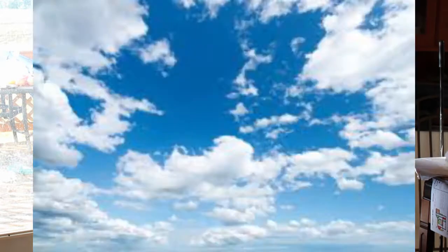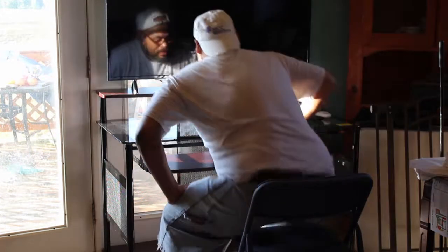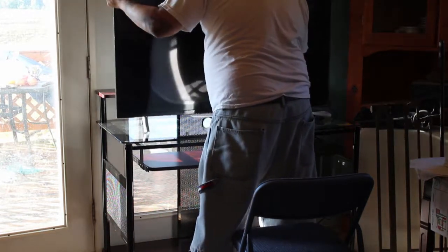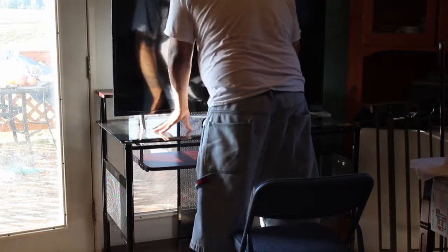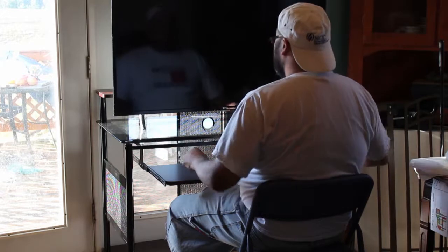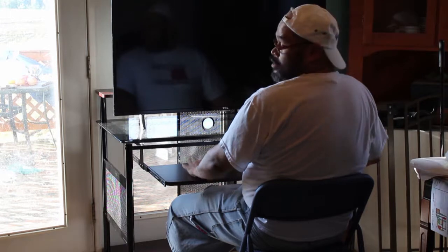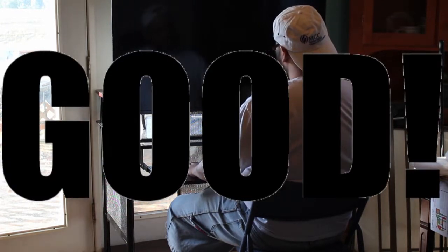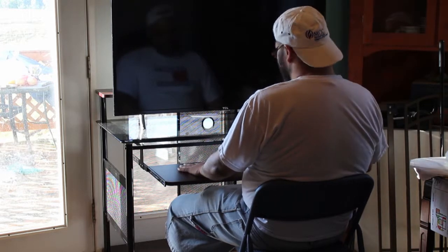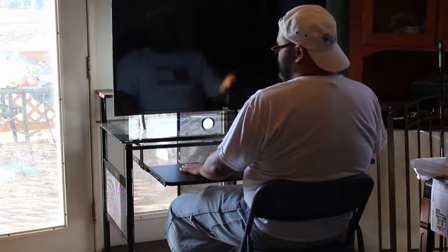It might be a little too high, because I'll be like picking up like that. That looks pretty good. I might keep it like this, although I would have rather been on the top, but that's fine. I'll put other stuff back there.